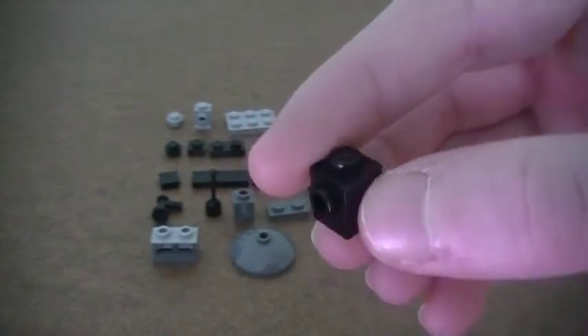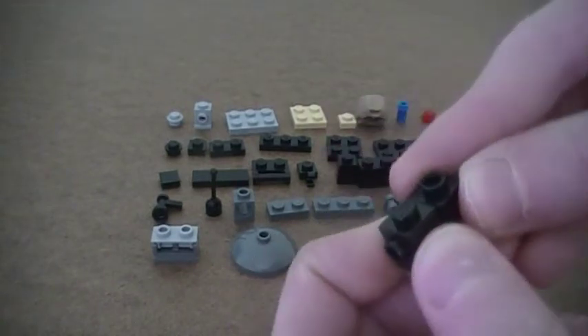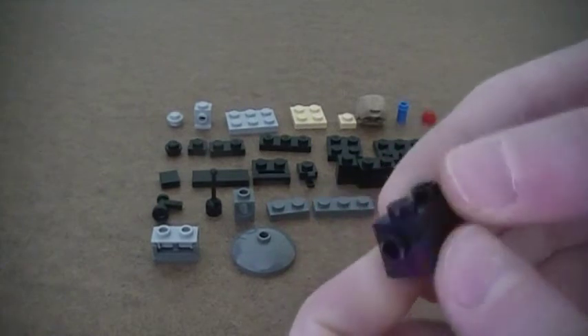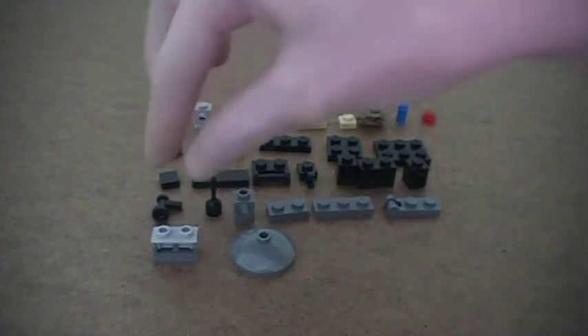In the actual tutorial, you will see that I only have one of these, so I ended up having to use a 1x1 brick with two knobs and a 1x1 brick with a hole in it — that works, but if you do have two 1x1 bricks with one knob, I would definitely recommend using those.